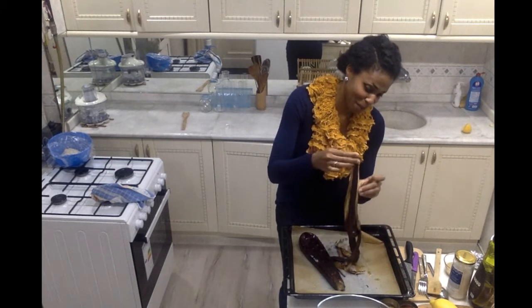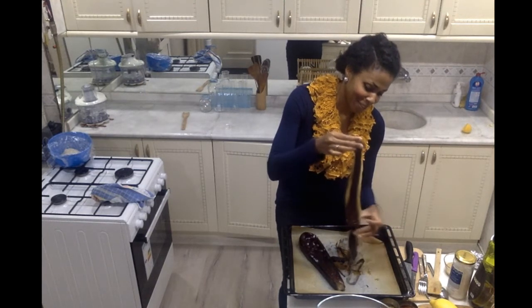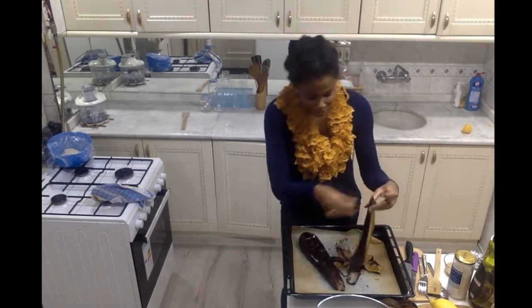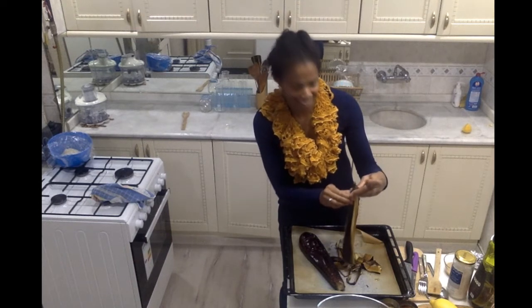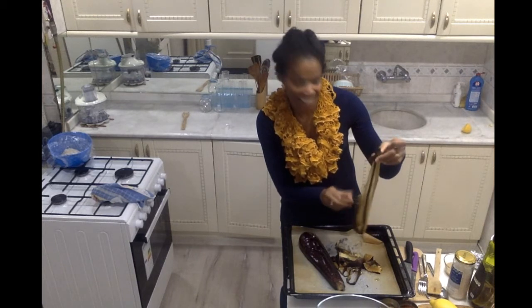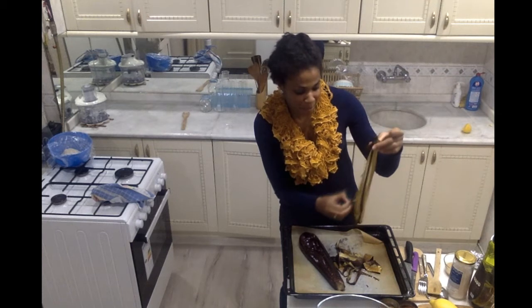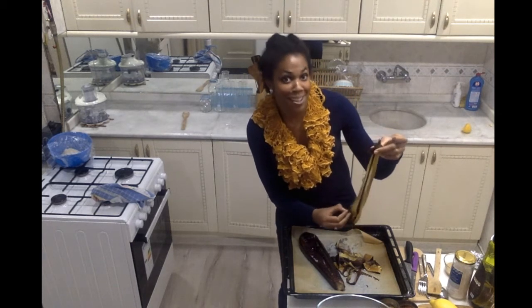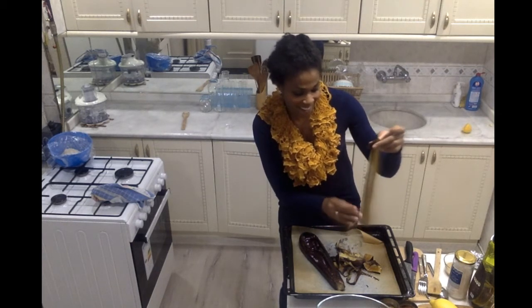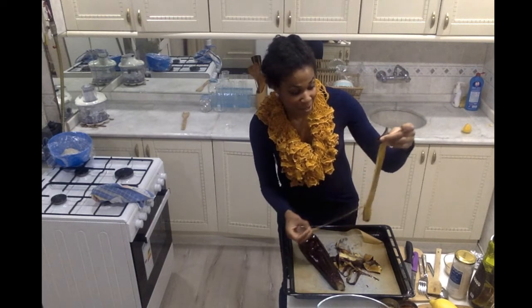I really enjoy baba ganoush. Eggplant was not something I really grew up eating, but it was something I caught on to as an adult. I was asleep to the eggplant game, but once I tried it, I really liked it. Since then I've been learning all different types of how to prepare eggplant — eggplant parmesan, baba ganoush, eggplant marinara — so many different types. I love working with it.